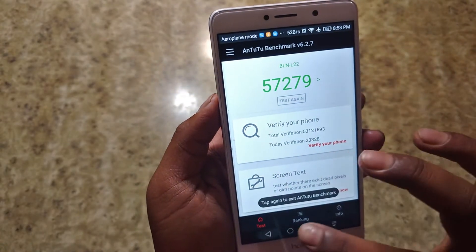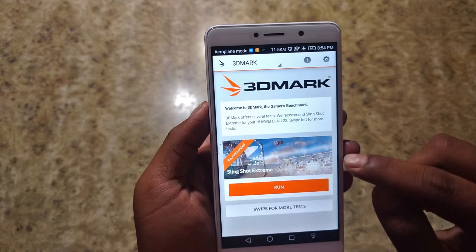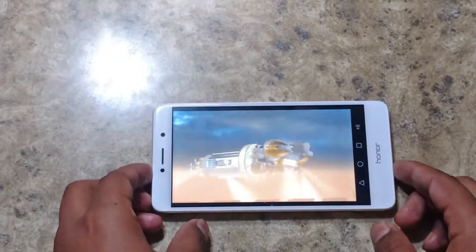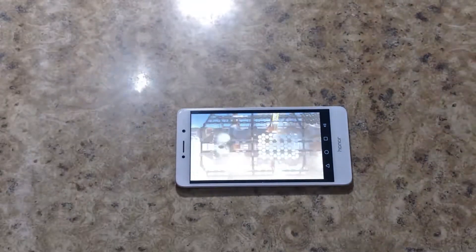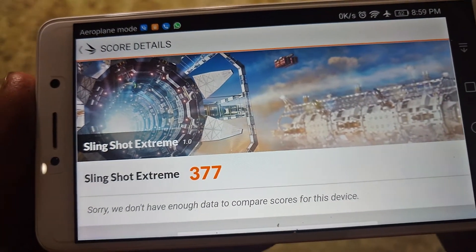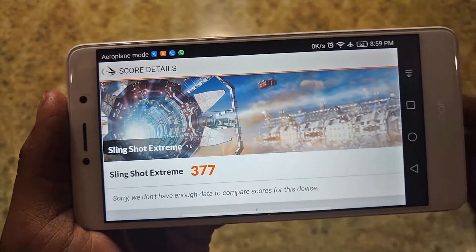Let's move forward and test our device with the 3DMark benchmarks. I will be doing the test on the Slingshot Extreme, which I have already installed, and let's run the test. We have got our results from 3DMark and the score they have given is 377. I don't think that is a good score, but let's see how this device performs in the gaming performance.